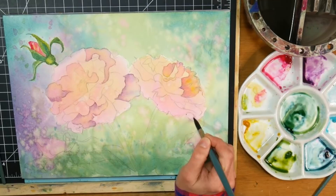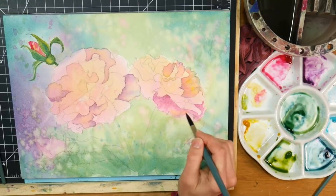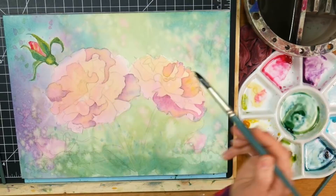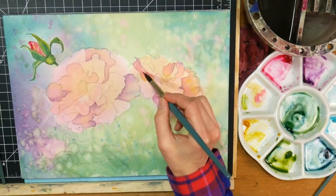If you're working in a sketchbook with wood pulp paper, you may notice that your paper is not staying evenly wet as you're wetting an area and adding pigment. In that case, you could add the violet, the darker color, on the dry paper, take a damp brush and blend it out, add your next color then blend that out, and then add your third color and blend that out. That might work a little better for you depending on the paper you're using.